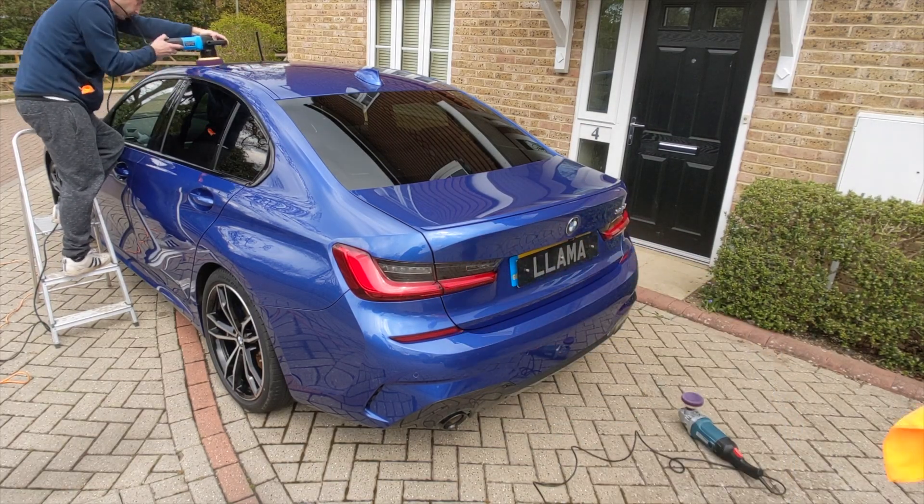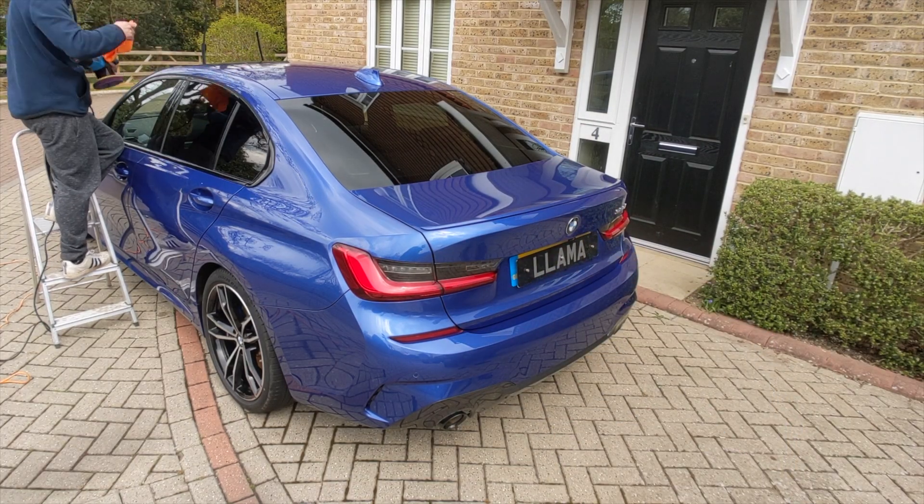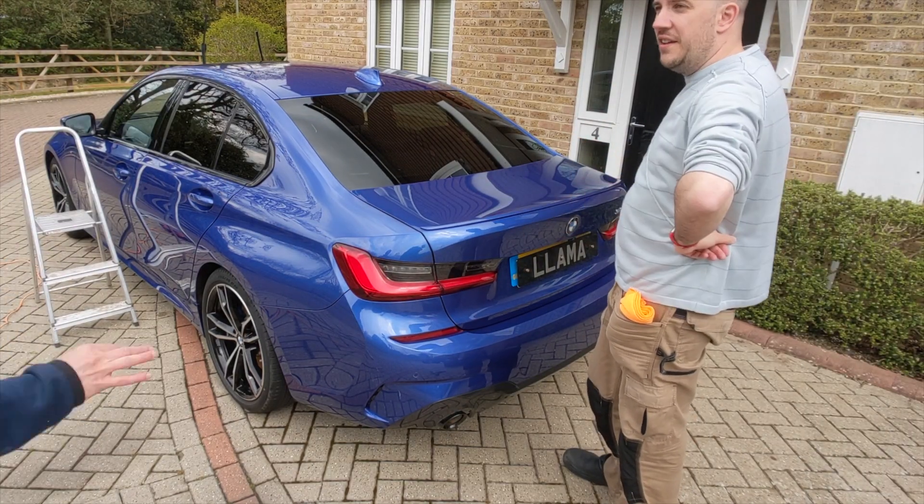This angle gives probably the truest representation of what this colour looks like. I think it's mega, absolutely wonderful — he's made a really good choice with this.